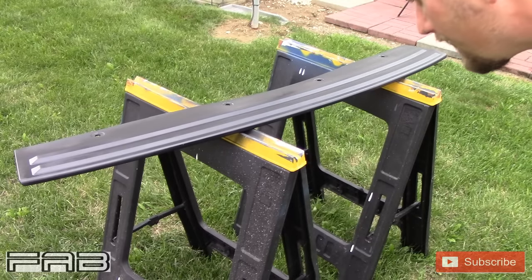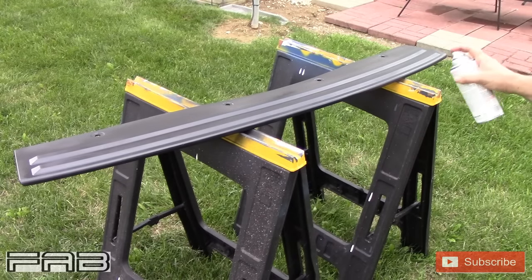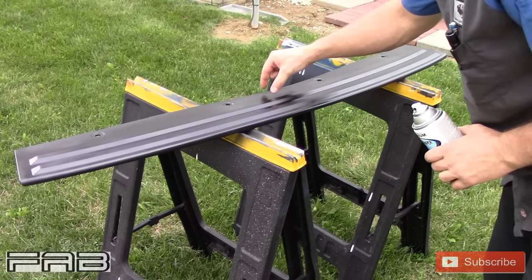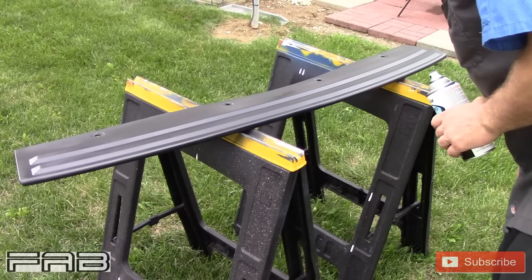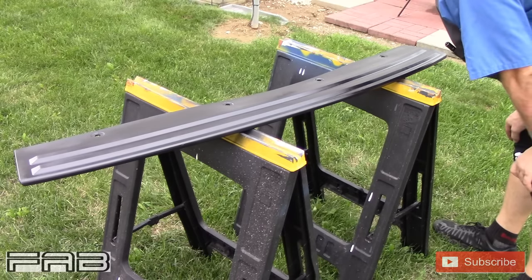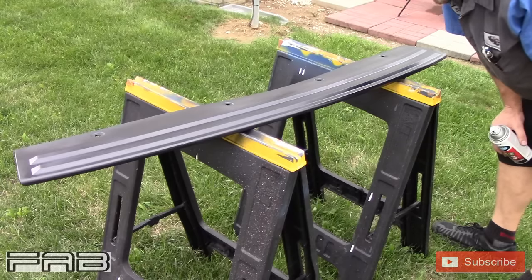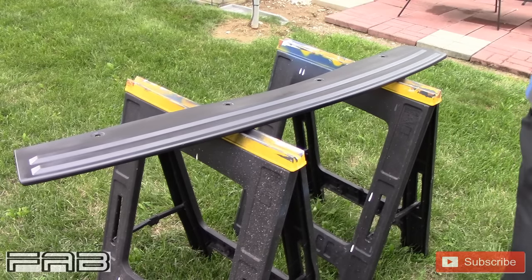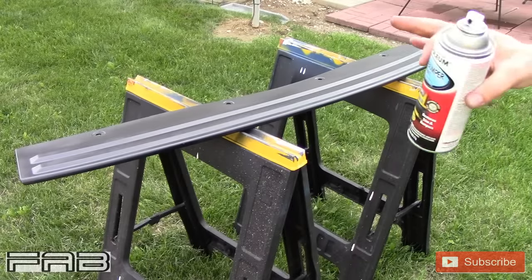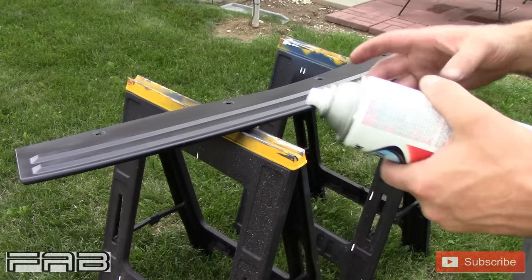I hate that it's getting dark out because I'm having a hard time seeing if I missed anything, and I don't want to go so heavy that I get runs. Back here it really doesn't matter, but up here these ridges really do. You can see the way the plastic was fading, I guess, is the best way I can put it. Still gonna look so much better. I'm going to shut the camera off and then we'll do a third and final coat. The next time you see it will be on the vehicle when I do the cowling.